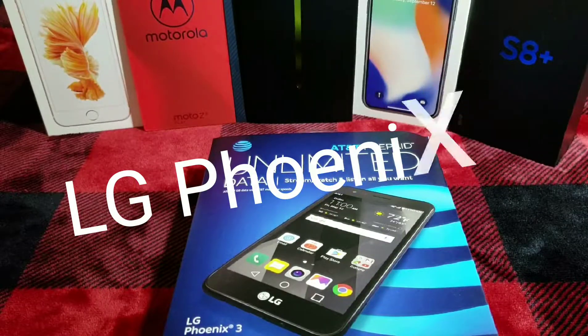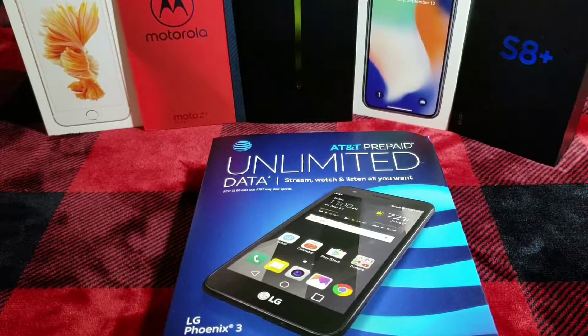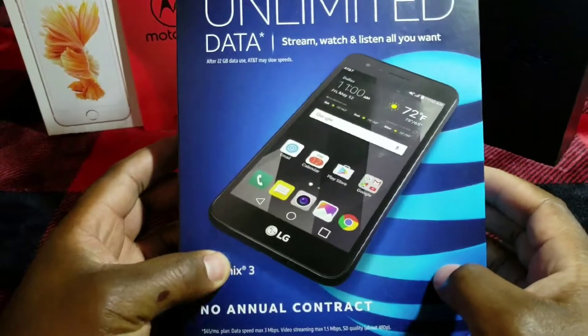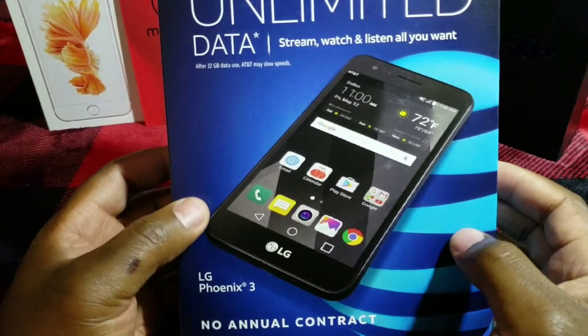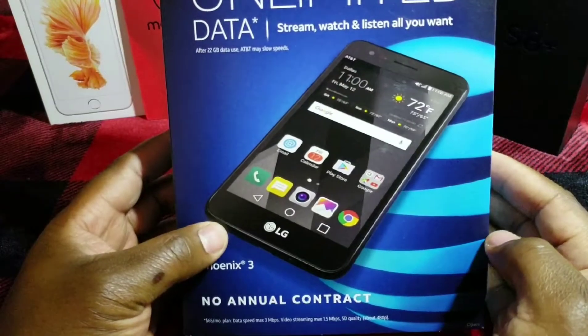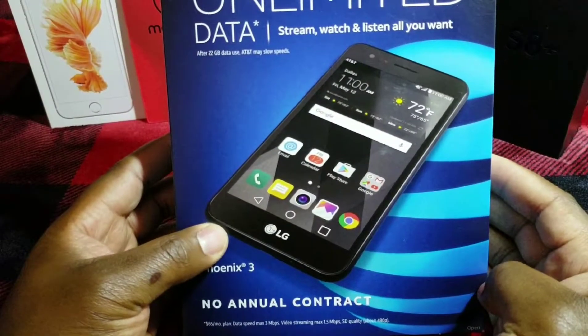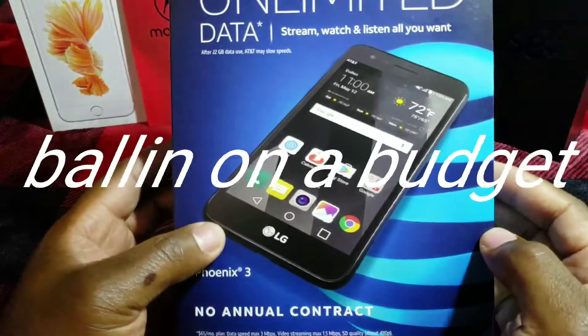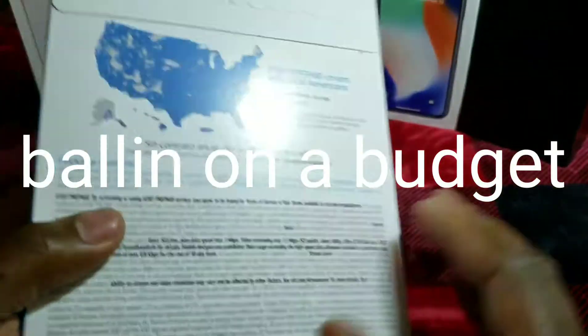What's up everybody, it's your boy TechJRD back again with another video. I do a lot of mid-range to high-end on my channel, but I must start doing a lot of prepaid and cheaper options because everybody buys phones, so I need to get something that everybody likes.